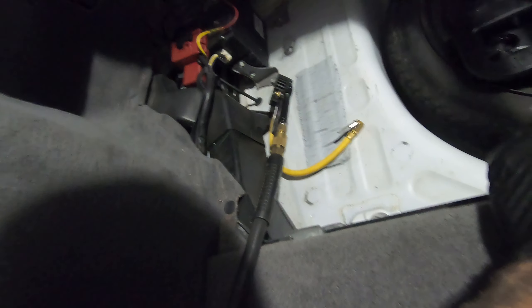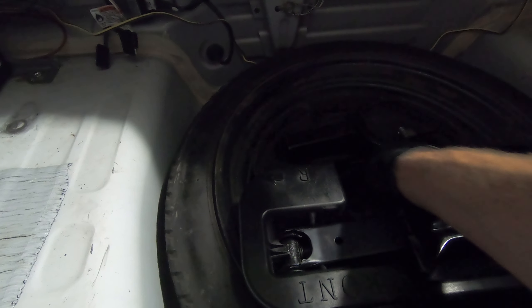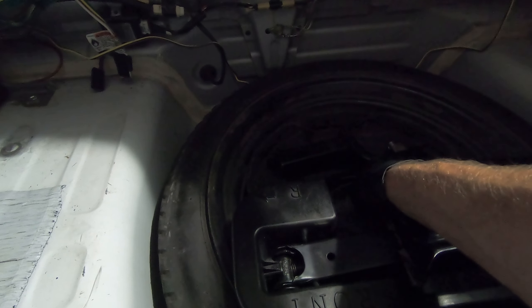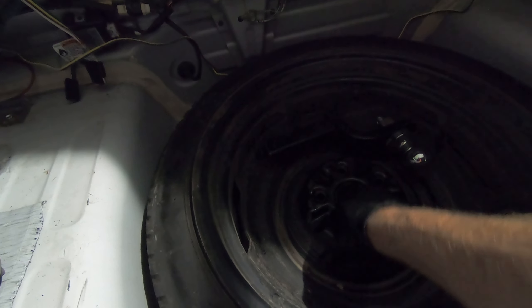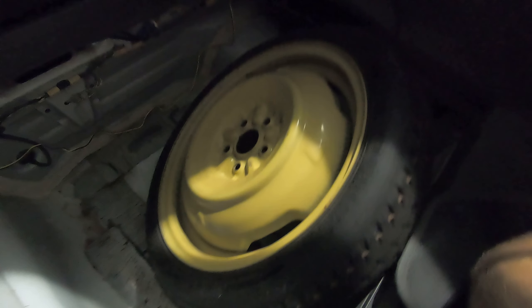Let me check that spare and then get out of here. Interestingly, the air valve on the spare is on the bottom side of the tire in the well — it's the only place it could have gone. There's also a tow hitch — so we've been towing with this Prius. And what's this, an old Volkswagen spare? Or is that just what Priuses come with? I've never seen a Prius spare before.